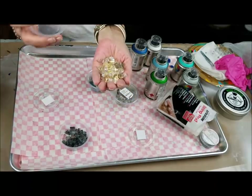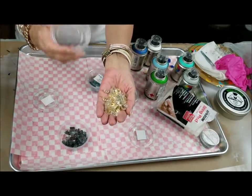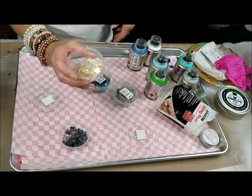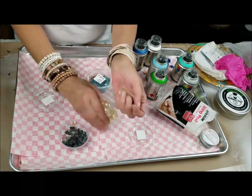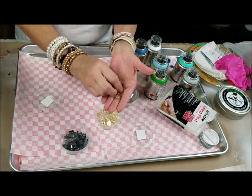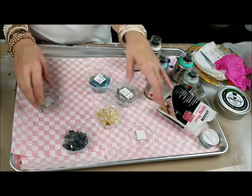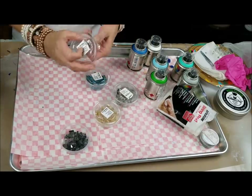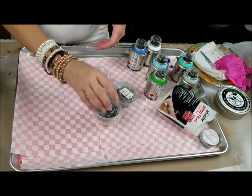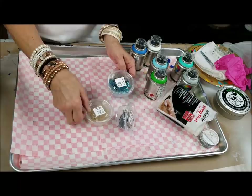I want to give you a little tip on this. Whenever you buy these — whether you buy the big jar or the samples — you should rinse them in water first and drain them because they are dusty. It's like they broke the glass, chipped it all up, and threw it in a jar without cleaning it. These would make great little geo-embellishments or whatever.